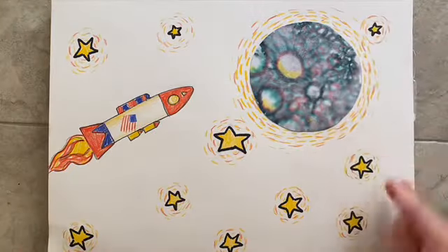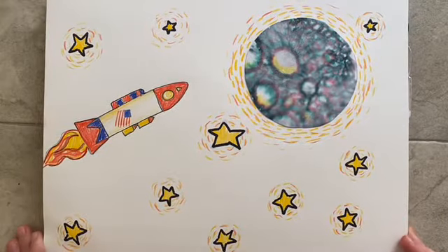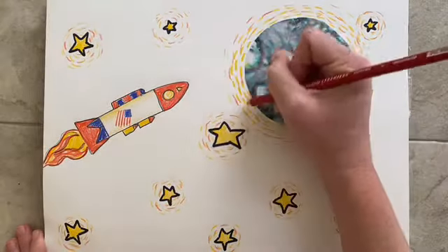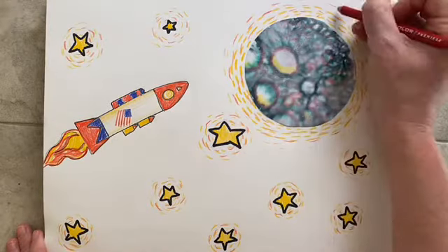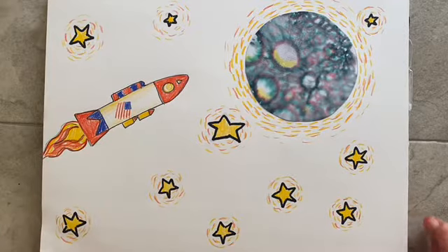I'm going to leave it like this — I think it's beautiful. I am showing the moon and the stars and a rocket shining brightly in the sky. Thanks for creating with us, we'll see you next time.